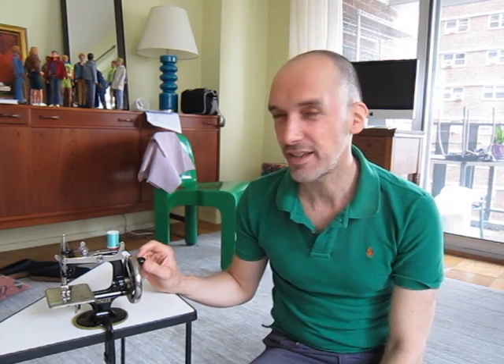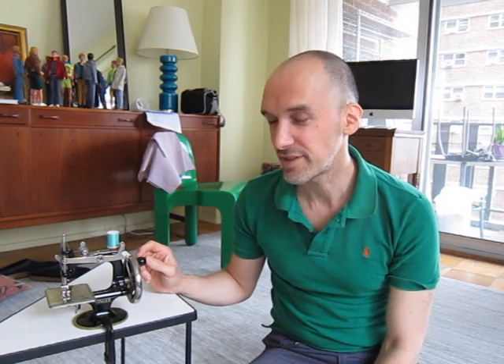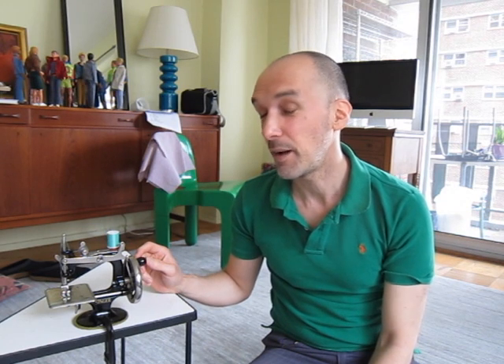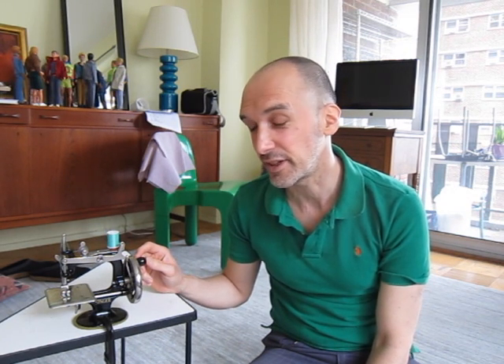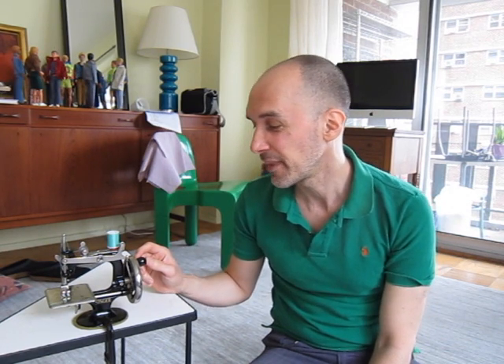You'll often see these on eBay listed as either the Model 20 or the Singer Sew Handy. There were many different generations of them up until the 1970s. It's a working sewing machine — it makes a chain stitch and it's a hand crank. I'm going to show you how it works.